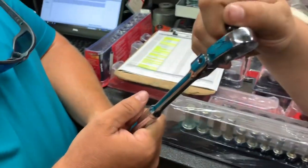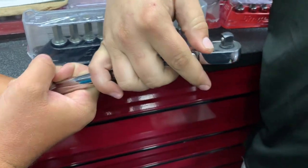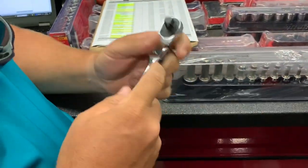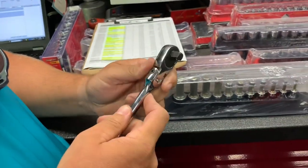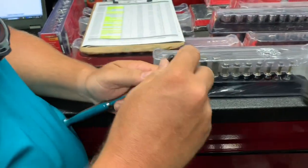Feels pretty smooth. It does. We've used it this week. Let's open it up and see what it looks like. We'll try it out and see. Hamilton, that one ratchet's going to put Snap-on out of business. That ratchet — that's what they keep claiming, ain't it? Y'all are screwed.